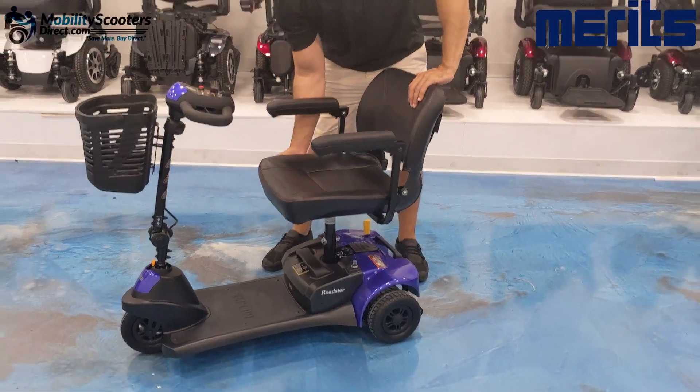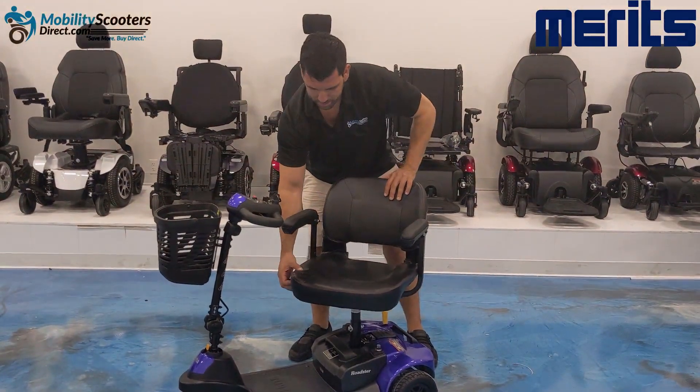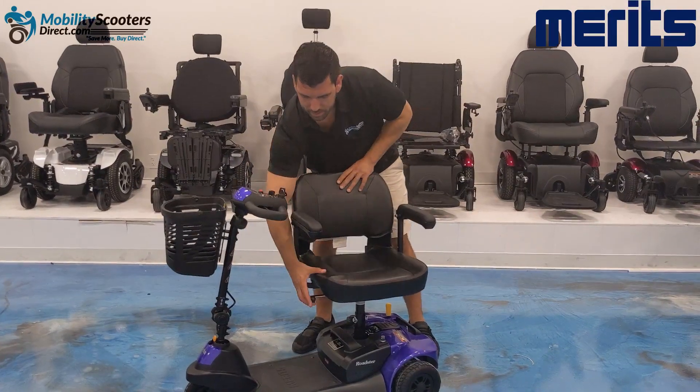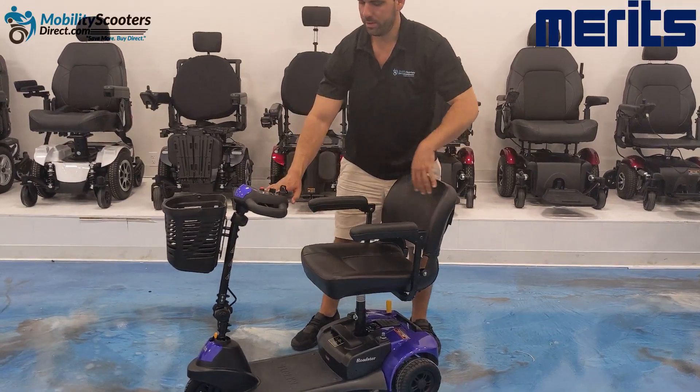You can also rotate the seat using the lever on the right-hand side — simply lift it up and then rotate. The chair will lock into position; it has eight different locking positions.